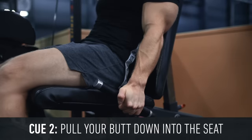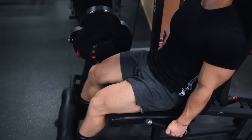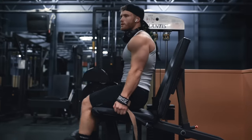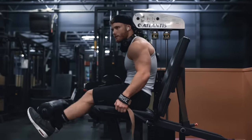The second cue is to pull your butt down into the seat. This is going to lock you into the machine and prevent power from leaking out of the system. Also, if your butt is popping up, you're likely not going to be able to get a full flexion and extension range of motion, as you'll be cheating the range of motion a bit short at the bottom.